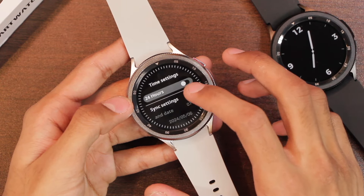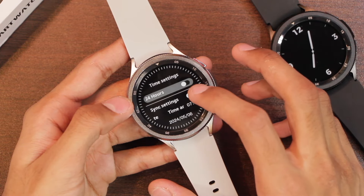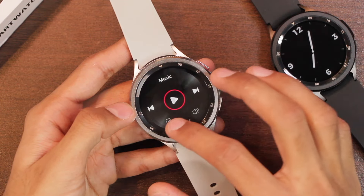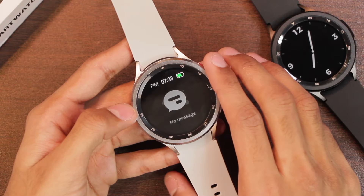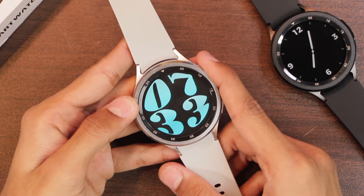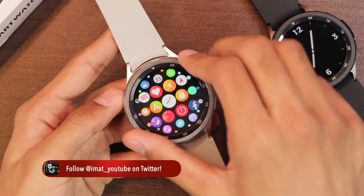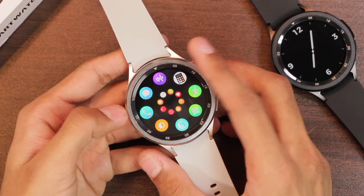It supports both 12-hour and 24-hour clock formats and you can set the time directly on the smartwatch. On the home screen we get the control center, quick-access applications swiping left and right, and notifications swiping bottom to top. The UI offers five menu styles, and there is animation on the bezel with overall smooth performance. Double-clicking the upper key changes the menu style.